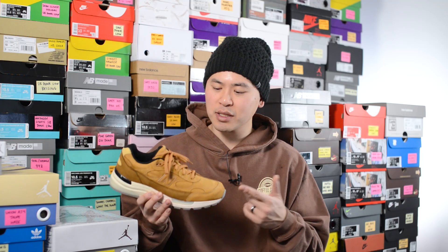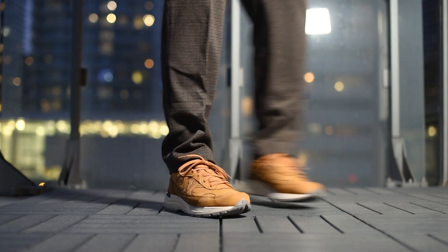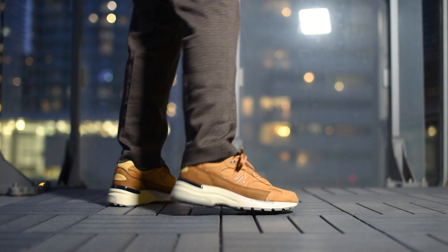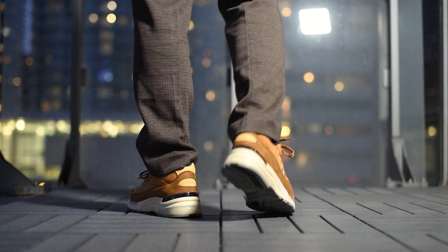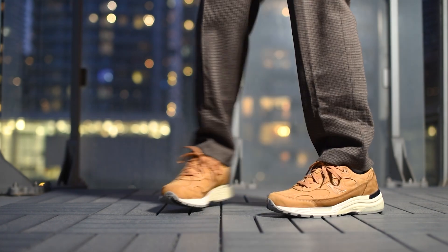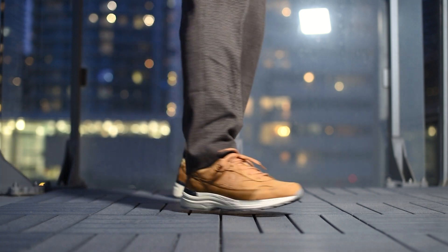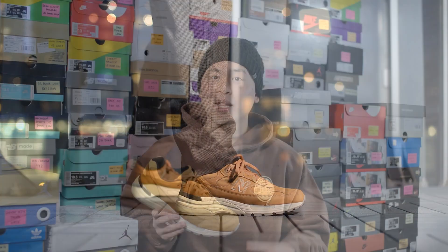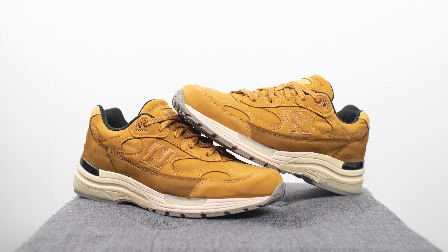With all that out of the way, let's toss these on feet and I'll show you guys how these look. Like I said from the beginning, this wheat 992 is a perfect 992 for the winter season. I'm not personally huge on Timberland boots, but I've always liked the look of wheat shoes during winter, and I think this is a great alternative if you want something a bit more comfortable to wear.